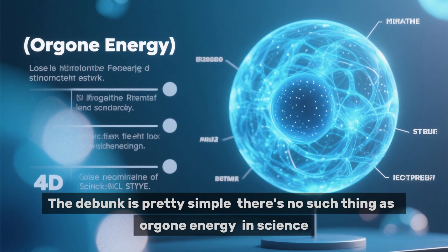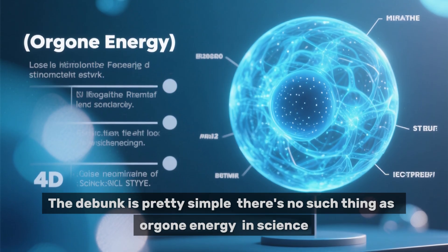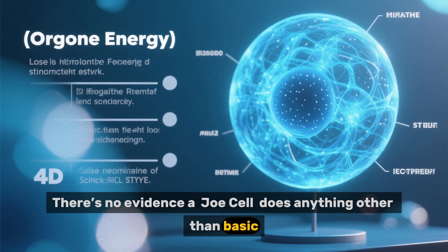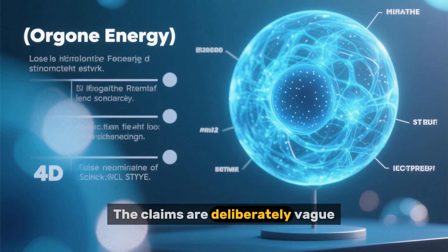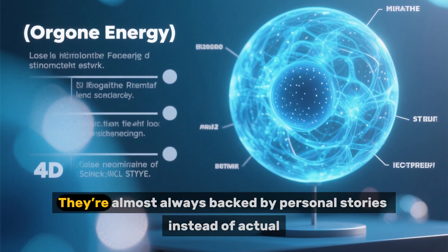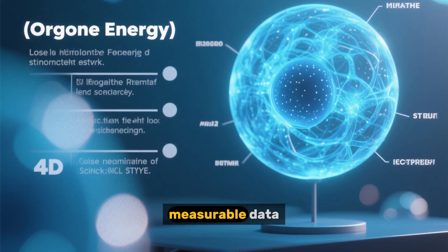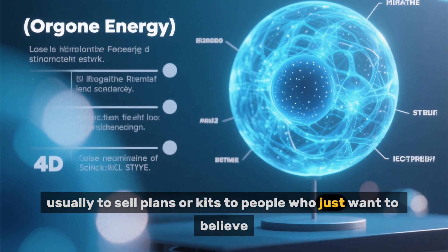The debunk is pretty simple. There's no such thing as orgone energy in science. There's no evidence a Joe cell does anything other than basic, inefficient electrolysis. The claims are deliberately vague, using made-up terms to sound impressive. They're almost always backed by personal stories instead of actual measurable data, usually to sell plans or kits to people who just want to believe.